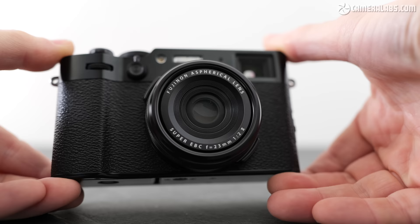Thanks to MPB for sponsoring this video. Hi, I'm Gordon from CameraLabs and this is my in-depth review of the Fujifilm X106, successor to the enormously popular and almost always out of stock X100V.